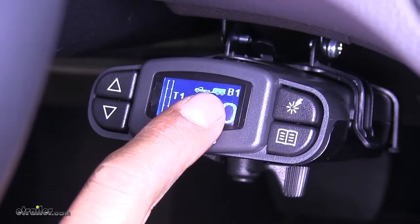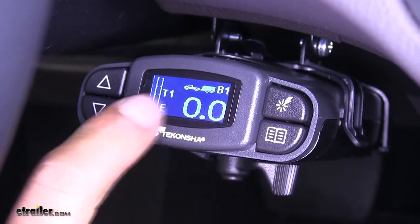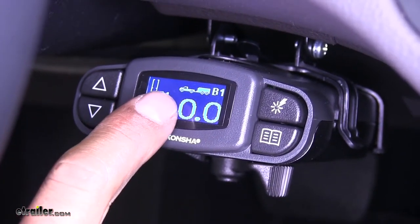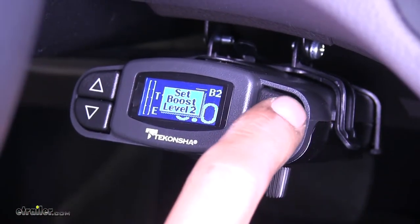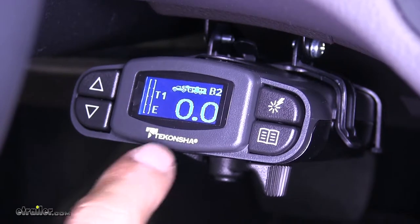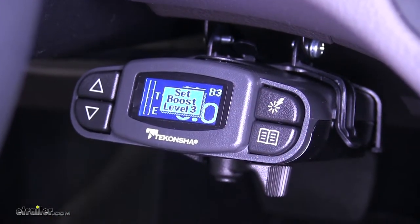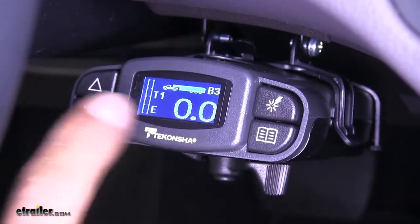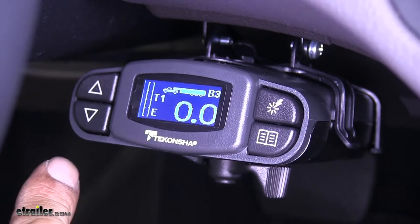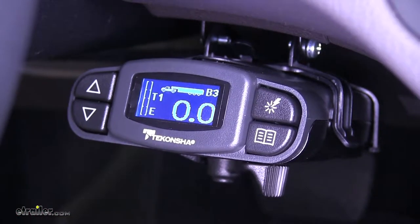In the corner you can see that it has a B1, letting you know that it's on boost one. We can see the little display with the truck and trailer behind it. If we go up to boost two, the trailer gets a little bit bigger, and finally on boost three, it's a much larger trailer than the vehicle pulling it — just a quick glance so you'll know what boost setting you're on.